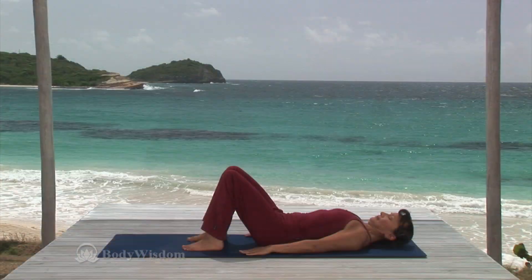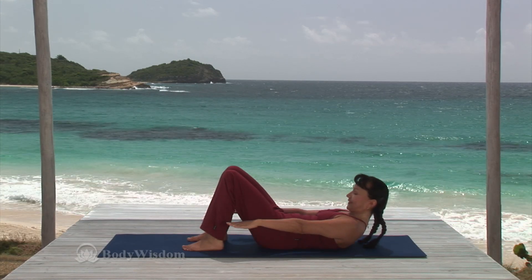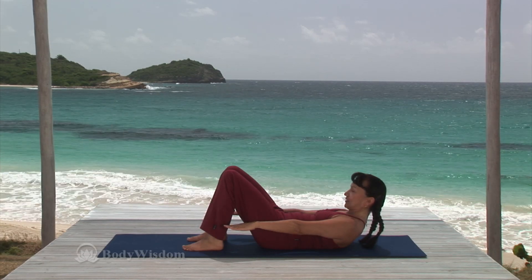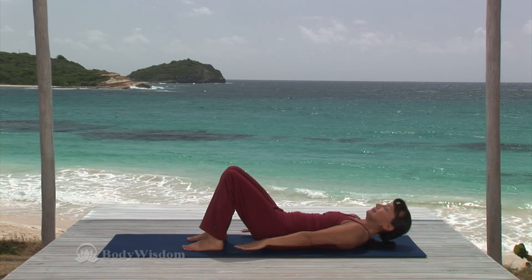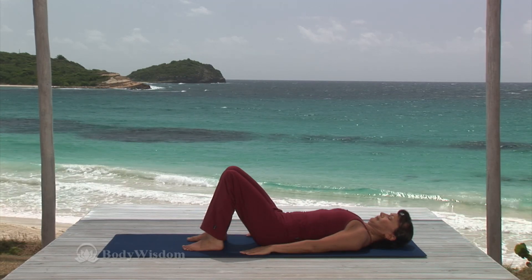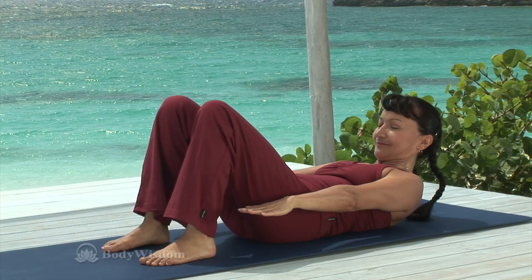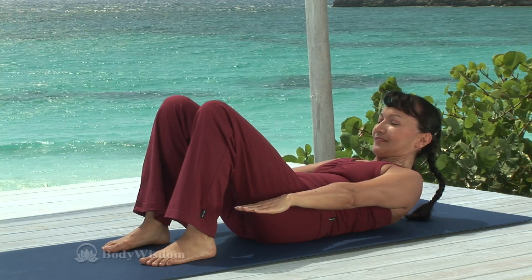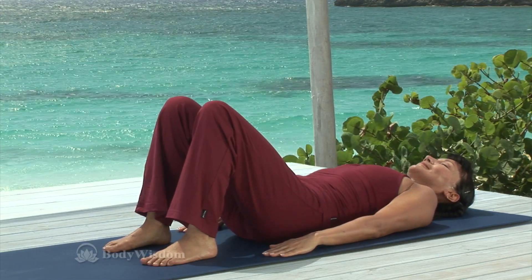And two more. Inhale, lengthen the neck, chin toward the chest. Exhale, squeezing the abs in, curl your upper back into a C curve. Inhale, hold and exhale, release. And last time, inhale, lengthen the cervical spine. Exhale, curl the spine up into a C curve. Inhale and hold the contraction. And then exhale and release back down to neutral spine.